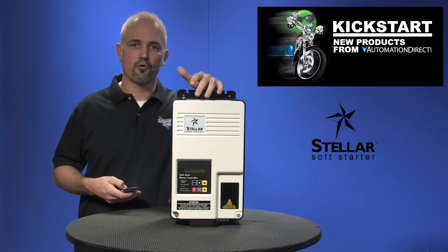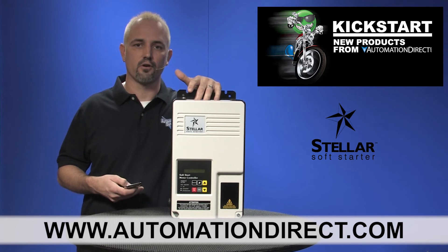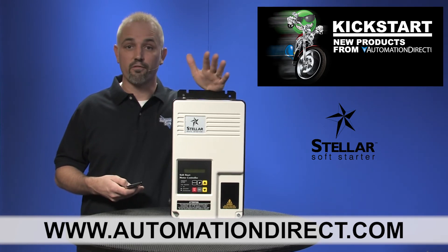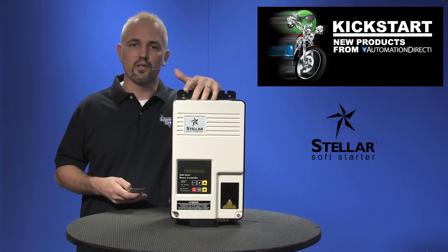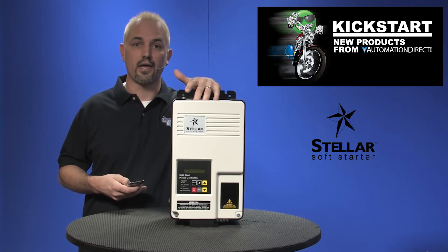You can find the agency approvals and the specs for these Stellar SR44 full-featured soft starters on our website at automationdirect.com. Don't forget we sell SR22 and SR33 models as well as AC drives and basic motor contactors and controls.